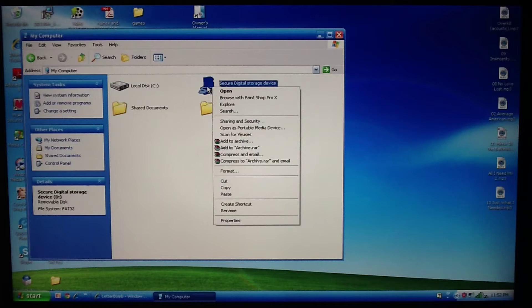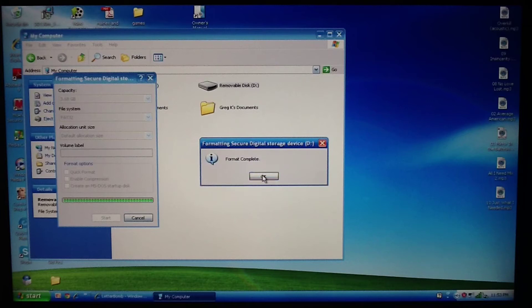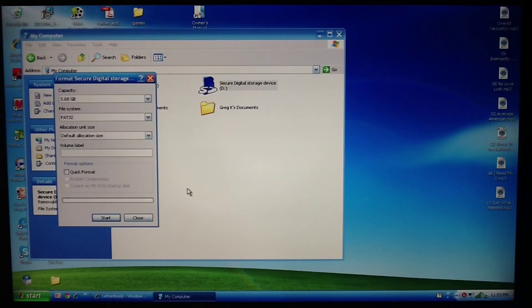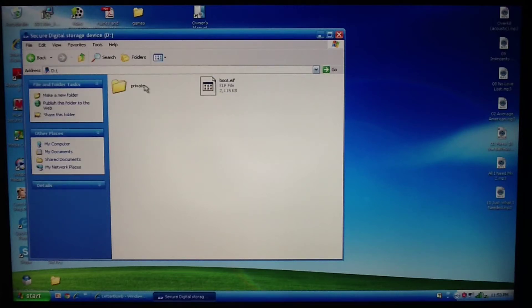Before you paste them onto the SD card, you should format your SD card. Make sure it says FAT32 and start the process — it'll erase everything from your SD card, but that's okay. You should start with a fresh SD card unless you have pictures you need. Then paste these files into the SD card, and now we're going to go to the Wii with our SD card.